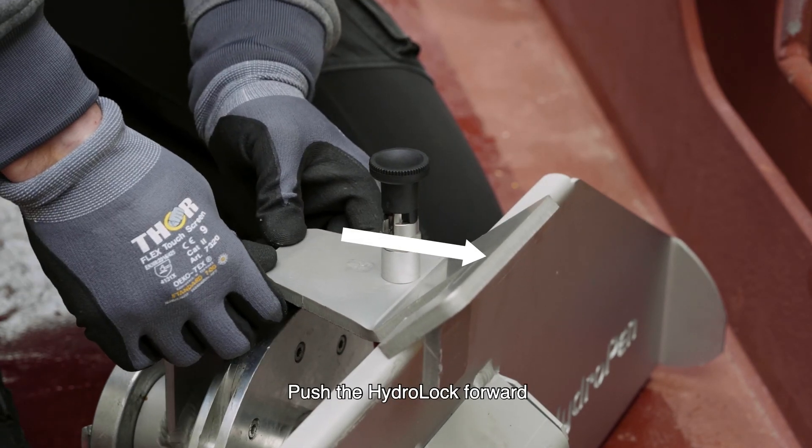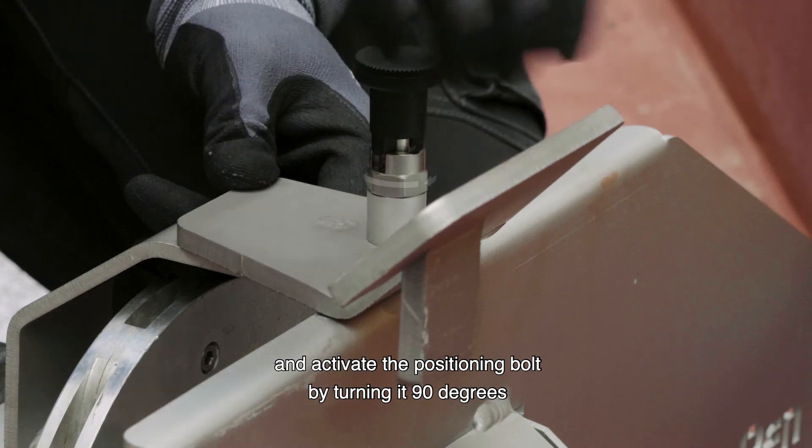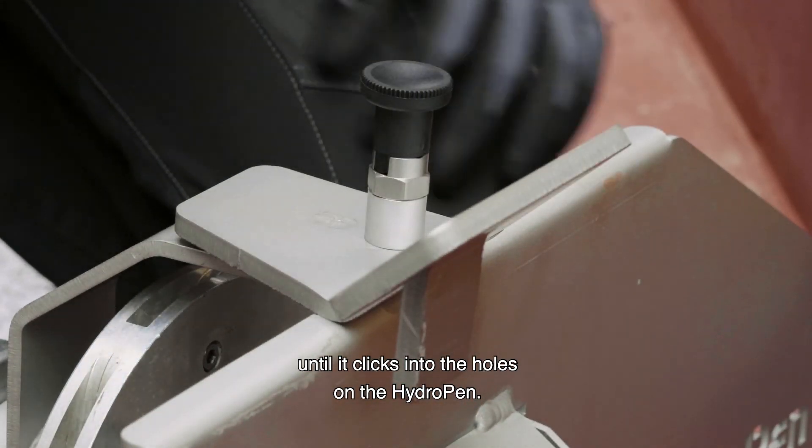Push the hydro lock forward and activate the positioning bolts by turning it 90 degrees until it clicks into the holes on the hydro pen.